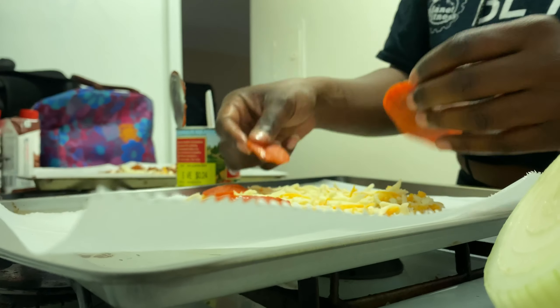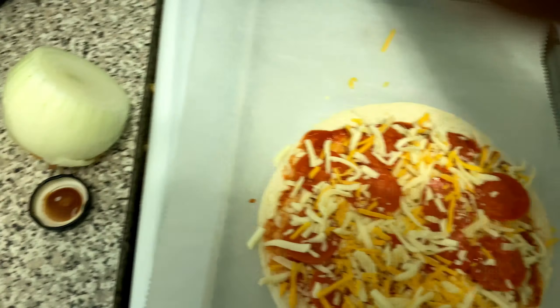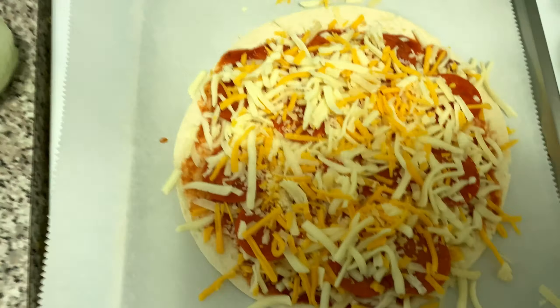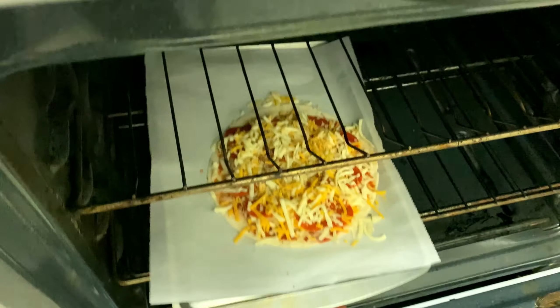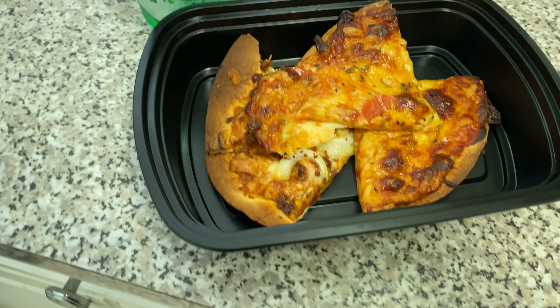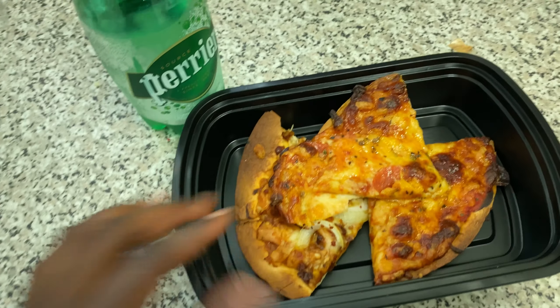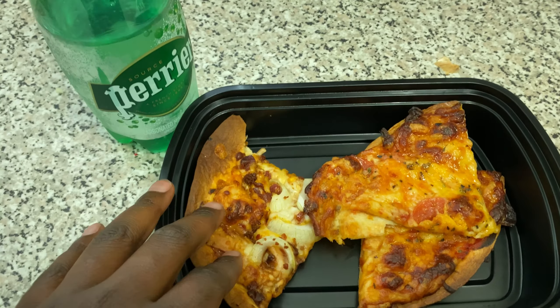I'm putting the sauce on my low carb tortilla — don't put too much cheese at first because we'll add more after the toppings. Add your pepperonis, then add more cheese on top. Sprinkle on some Italian seasoning with oregano and basil. Then put it in the oven, preheated to 425°F, for about 10 minutes.